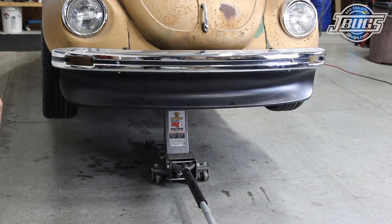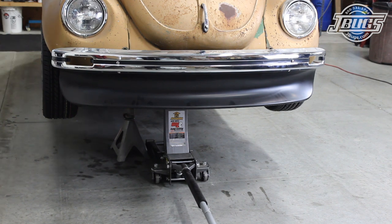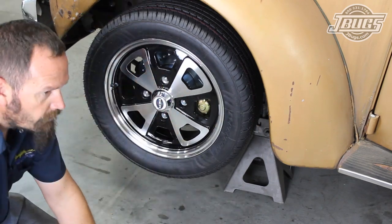To start, we chalk the back end of the car, jack the front end up and set it on jack stands. We pull off the front left wheel so we can better show the process and it does make the access easier, but isn't totally necessary.